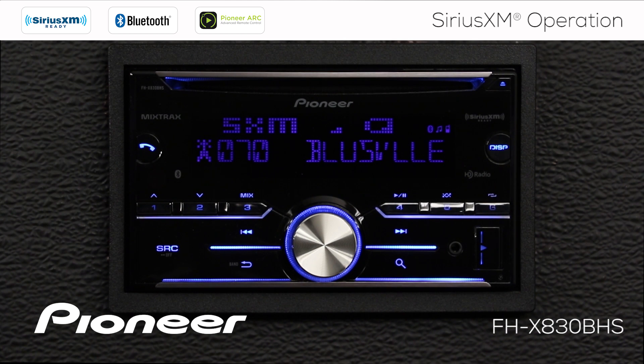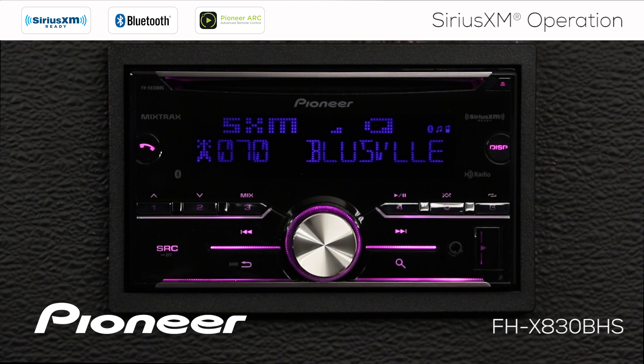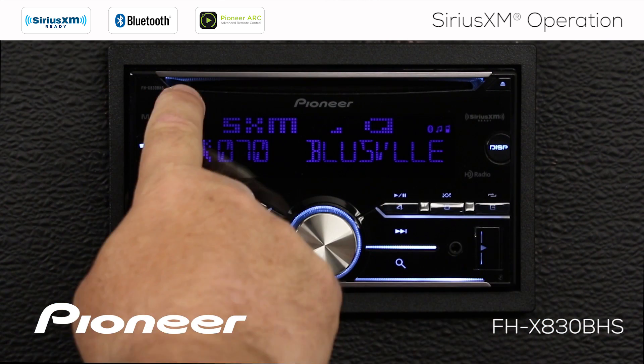Please note: in this video, I'll be using the optional SXV300 tuner from SiriusXM. The tuner plugs into the back of the in-dash receiver, giving you full operation from the front of the receiver.